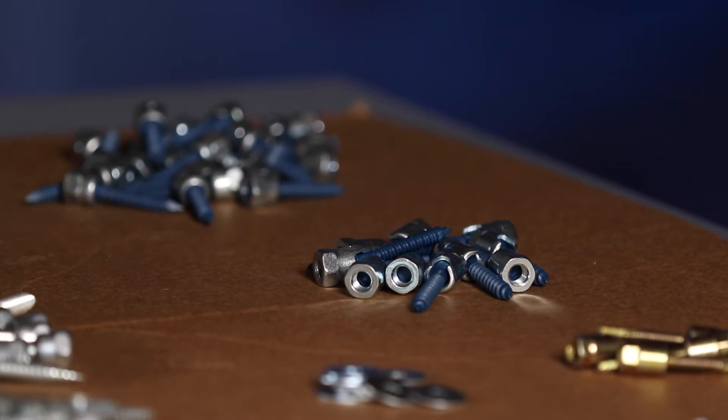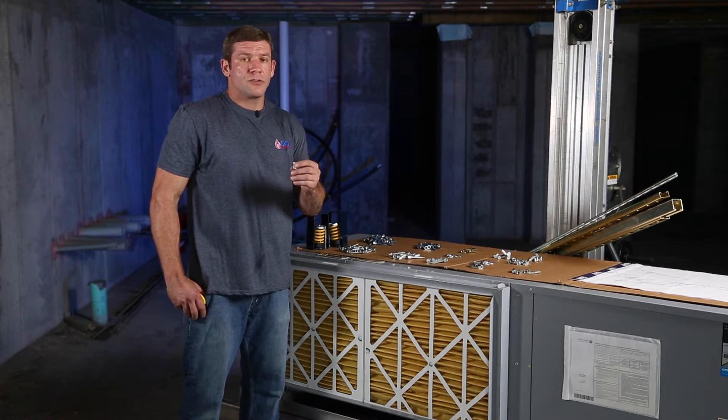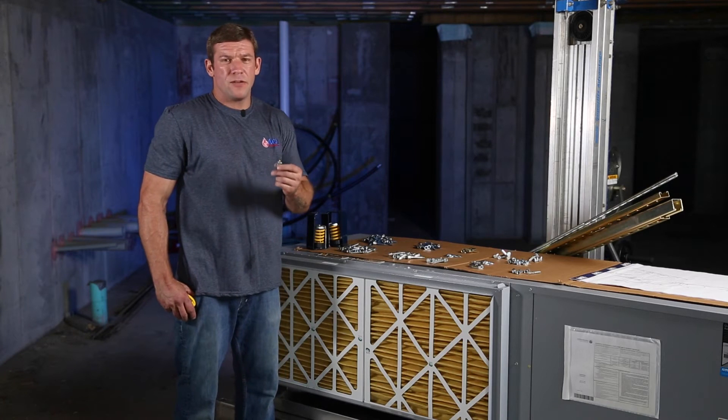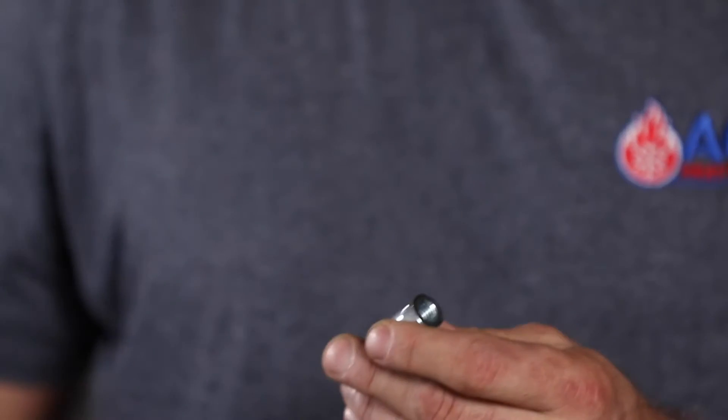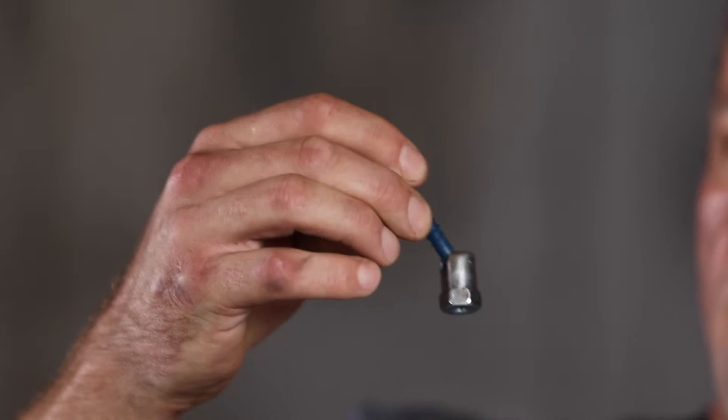These are sami lag swivels. Recently we've started using these — we love them. They are extremely expensive; at the time of this video these were about ten dollars a lag. They work great in attics with a pitched roof. You could install this in the pitch and it can hang right at an angle here.